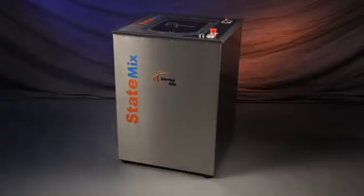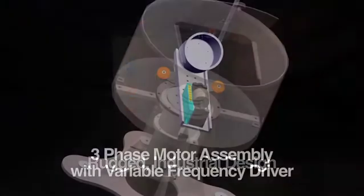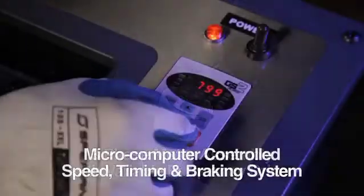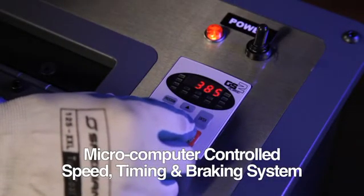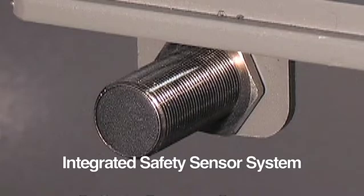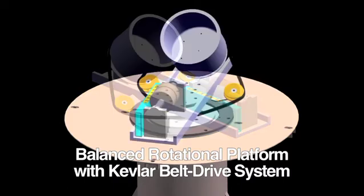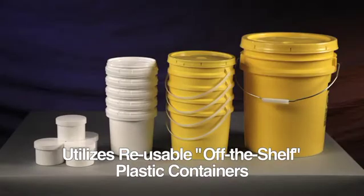The key features of the Vortex Mixer are a rugged industrial design to ensure long life, a three-phase motor assembly with variable frequency driver, microcomputer controlled speed, timing and dynamic braking systems, safety sensors to prevent misuse or malfunction, a balanced rotational platform with Kevlar belt drive system and bucket assembly, and reusable off-the-shelf plastic containers.